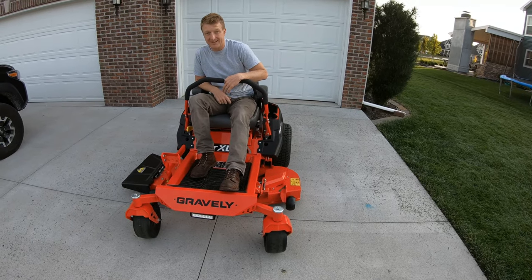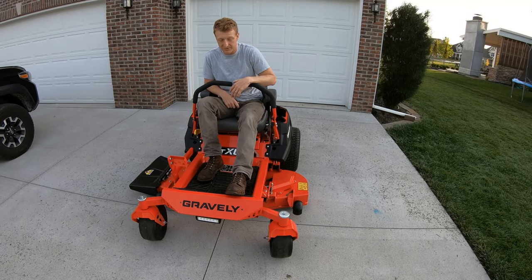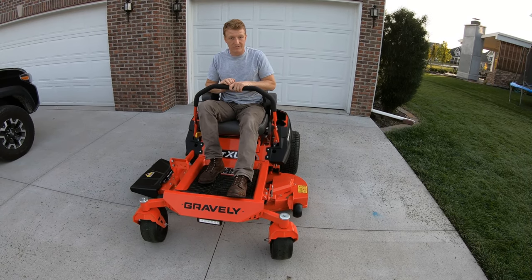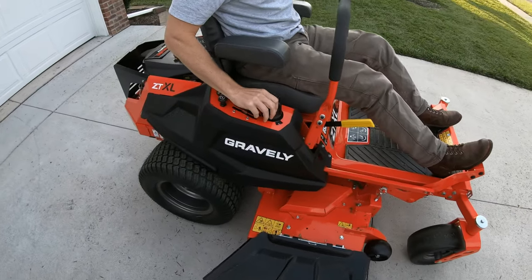The 48-inch does only come with the Kawasaki motor — it doesn't have the Kohler option. The Kawasaki is a little bit more expensive but has more low-end torque than the Kohler model. The height adjustment is super simple — you just step on the pedal.